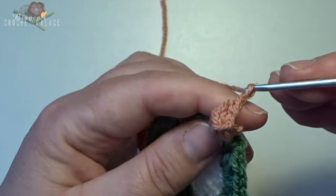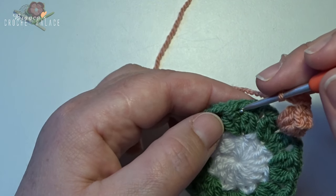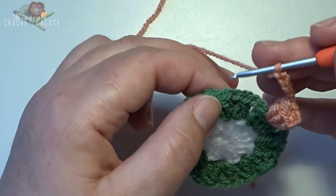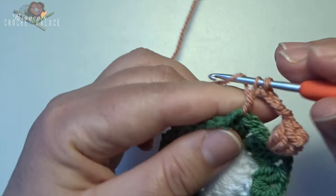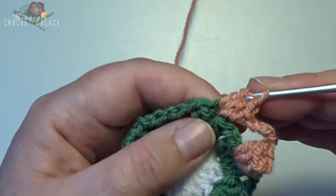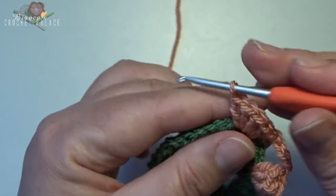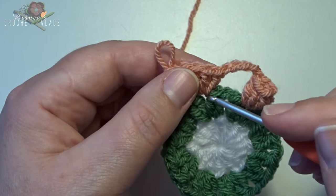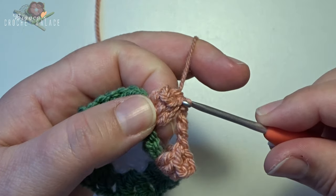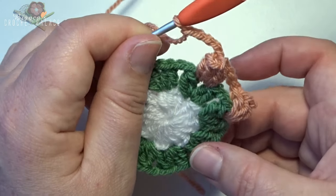Now make a chain 5 — 1, 2, 3, 4, 5. Skip over to the next chain 1 space between the 2 leaves and make the next popcorn stitch: 5 double crochets all in that chain 1 space — 1, 2, 3, 4, 5. Pull a loop, go back to the first double crochet on the top through that V stitch, loop goes back on the hook, and pull through the first stitch. Then make a chain 5 — 1, 2, 3, 4, 5. This is how you work all the way around.